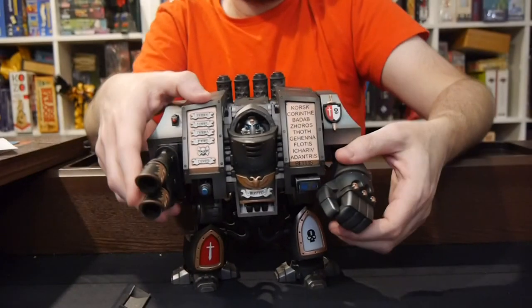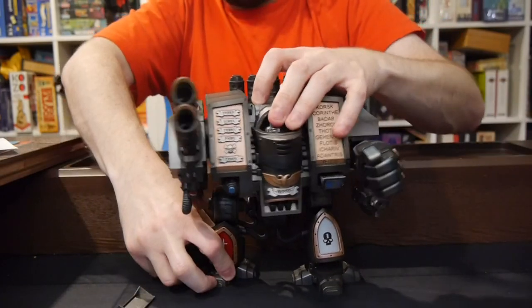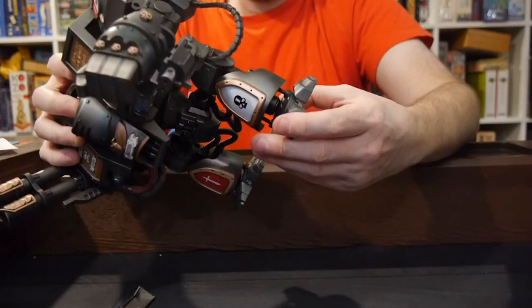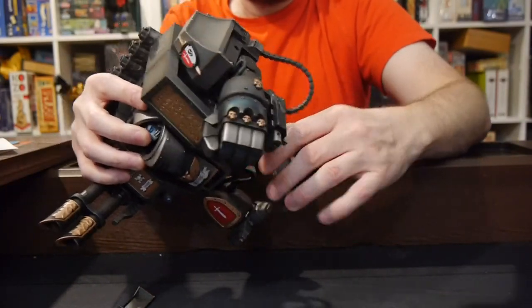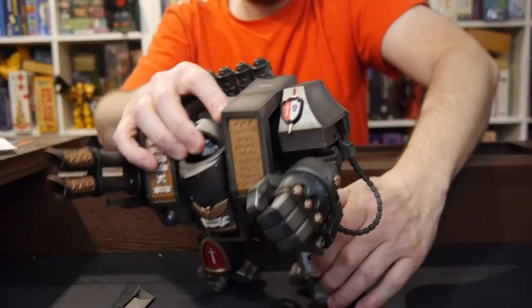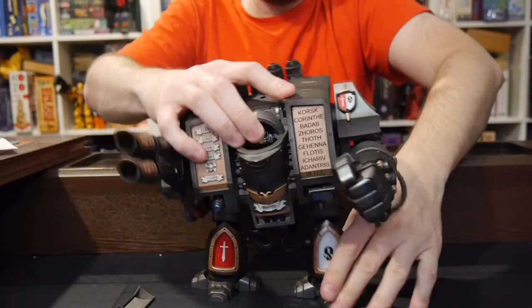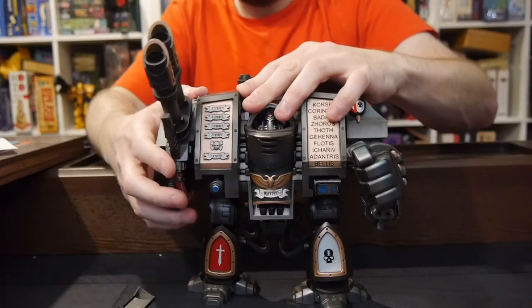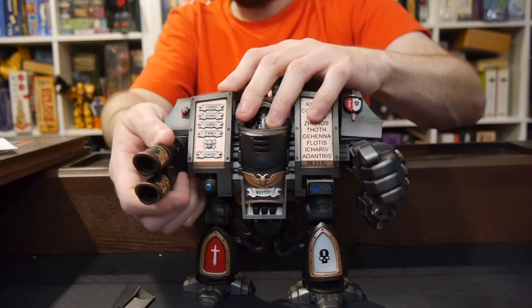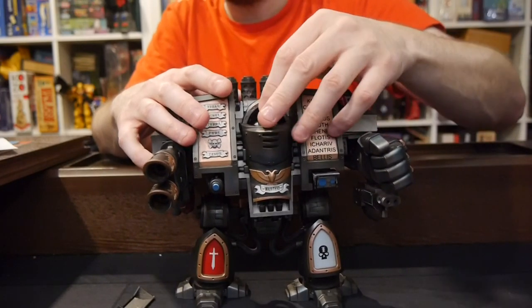Let's go and look at the figure itself. Movement and standing — doesn't seem to have too many problems standing. The foot doesn't really twist. Leg twists, no problem. Knees don't twist. Waist has some movement here and here. There's also some movement on the feet. The arms go up and down, no problem, and swing out. The head does twist — there's some good movement on the head.